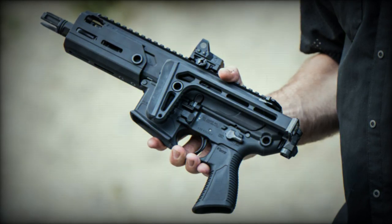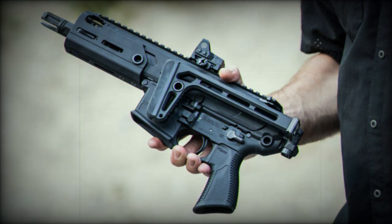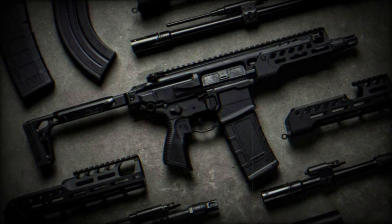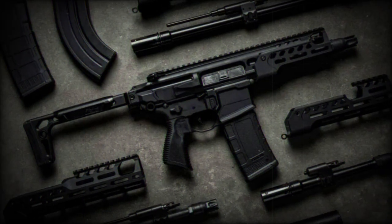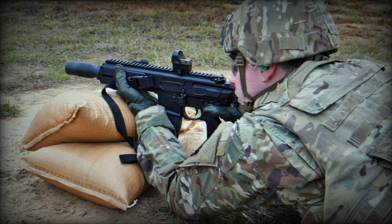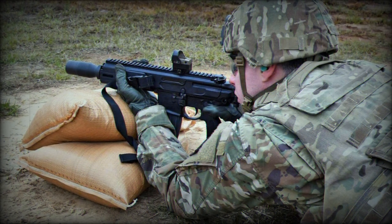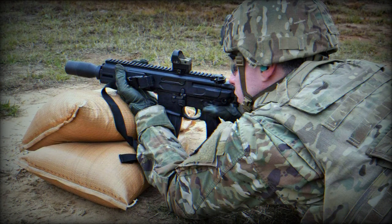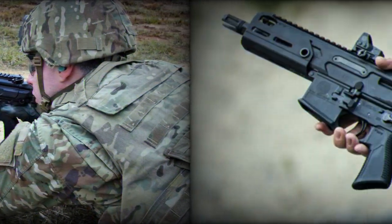Sig Sauer introduced the MCX Rattler LT. This new model retains the features of the original MCX Rattler but enhances them in a more modular and versatile package. The MCX Rattler LT features fully ambidextrous controls, including an ambidextrous bolt stop and bolt release. This design choice ensures ease of use for operators, regardless of their dominant hand.